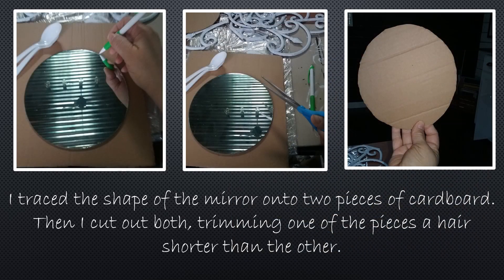Then I took the mirror and I traced the shape onto two pieces of cardboard. I cut out both of them, trimming one of those pieces of cardboard just a hair shorter than the other.